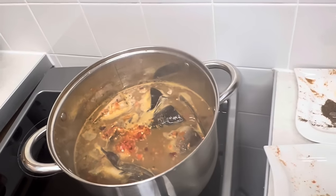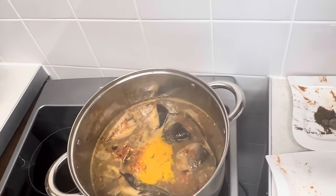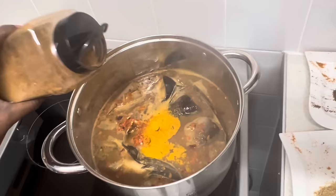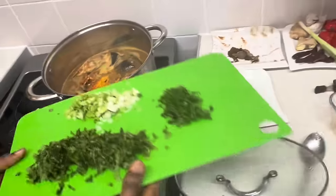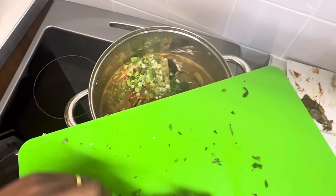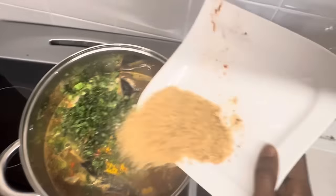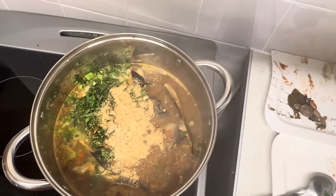I'm going to put in a bit of turmeric — just a little. This is very good if you want to detox. I'm adding herbs: this is parsley, and spring onions. I'm adding all of it, and now I'm adding the crayfish.